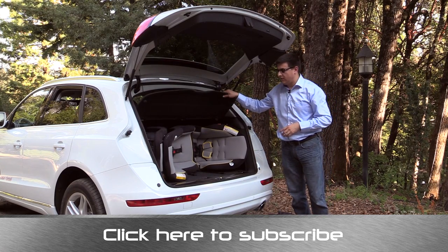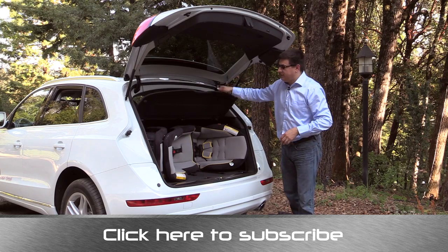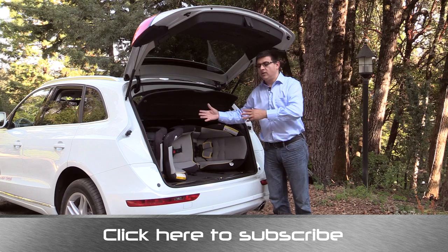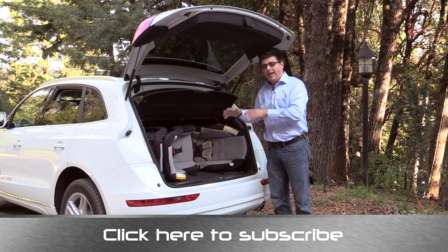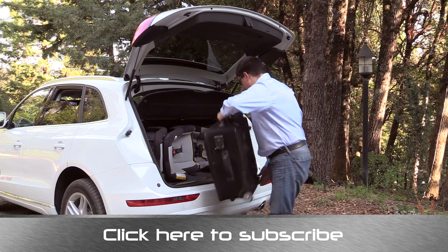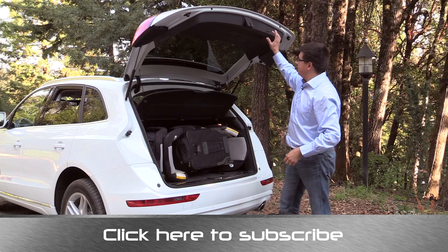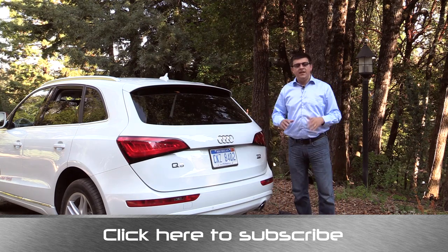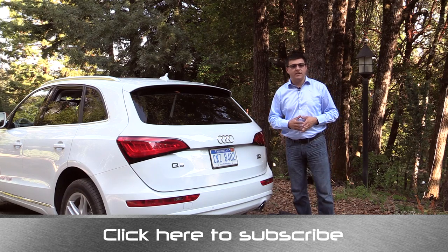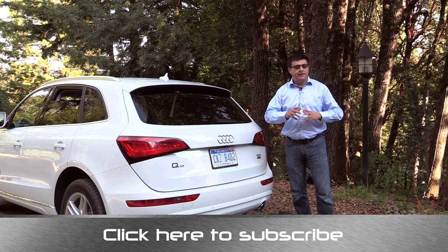Because we have this hard tonneau cover, it's a little more difficult to stack cargo in the back since you need somewhere to put the cover. If you had a roller cover, you could just roll it back and stick longer items in the vehicle. But I still think I can fit this 24-inch roller bag with these child seats and still close the hatch. As you can see, three child seats and a 24-inch roller bag had no problem fitting in the cargo area, like most two-row crossovers. I do think that a roller tonneau cover would make this a little bit handier.